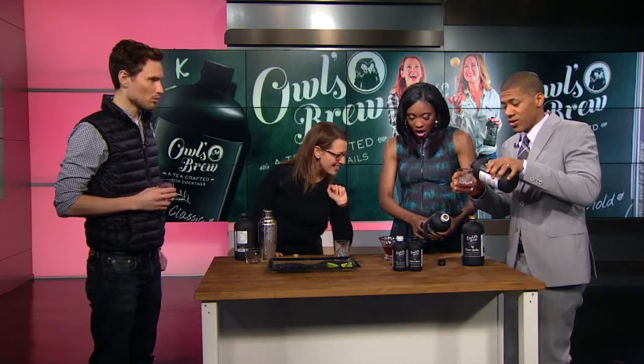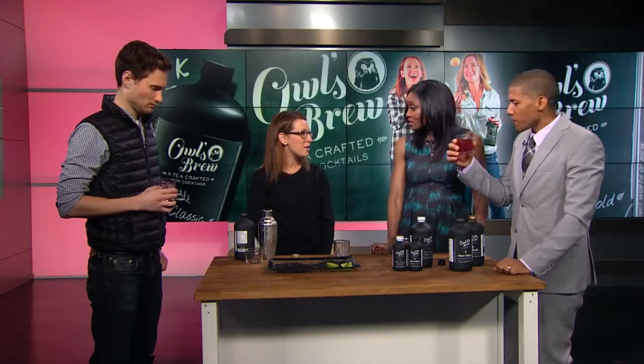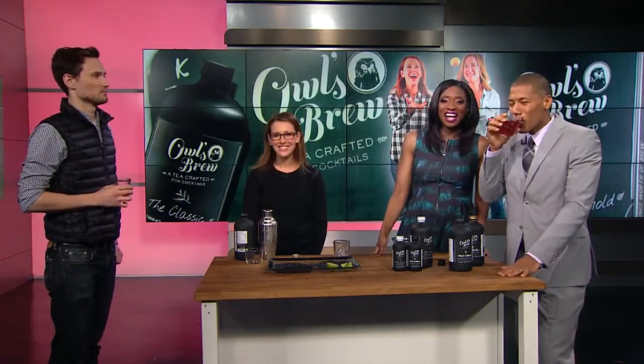Where can we get all of your products? We're sold at Whole Foods, Williams Sonoma, West Elm, Fairway Market, and online on our website. It is delicious by itself, by the way! Jenny Rips, thank you so much for being here — come back again soon. Cheers! And you're watching Arise Entertainment 360.